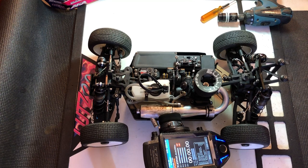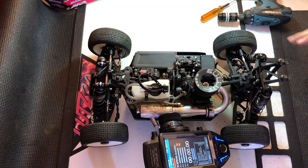Hey guys, Ryan Lutz here, and I want to go over brake bias today on my Agama A319 buggy here.